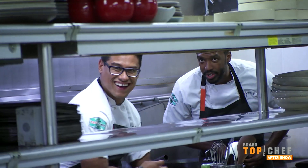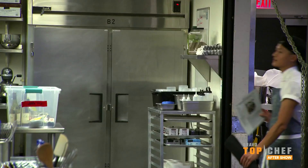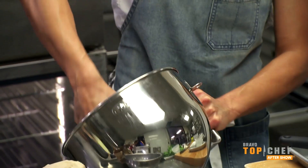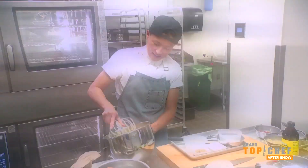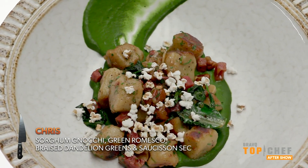Morning, chefs. We're your recipe testers. Hopefully I set it up for success. I might not even have food to serve. The recipe is a sorghum gnocchi with green romesco, braised dandelion greens, and saucy saucy.